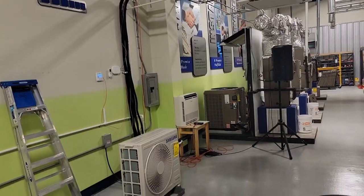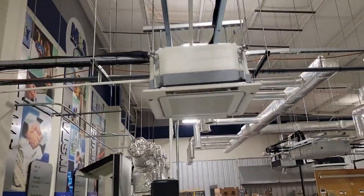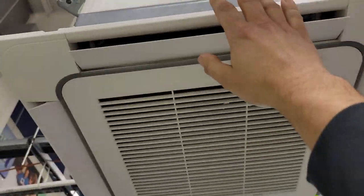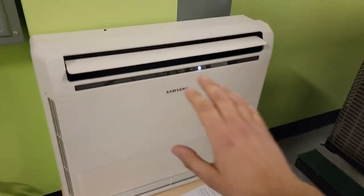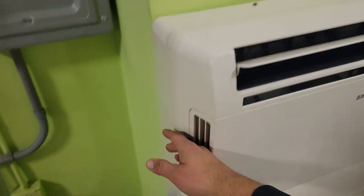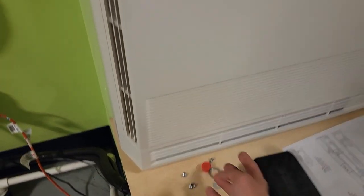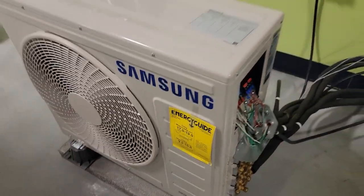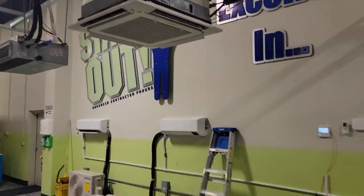I've got all of the air handlers in the heating operation. The cassette is blowing some nice warm heat out of those four vanes, and the console is blowing heat out of the bottom and out of the top. It sucks in right here — this is the return, and this right here is the supply. It's running 100% — so quiet. Awesome.